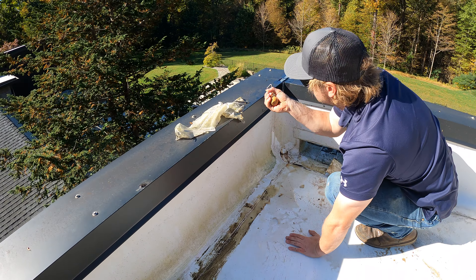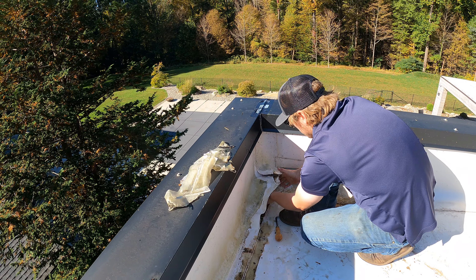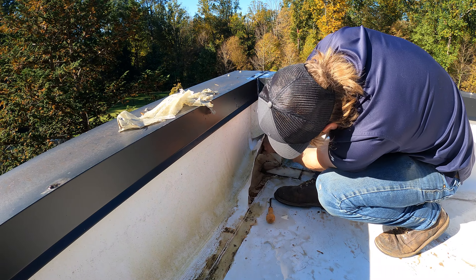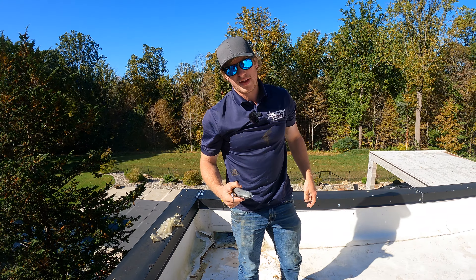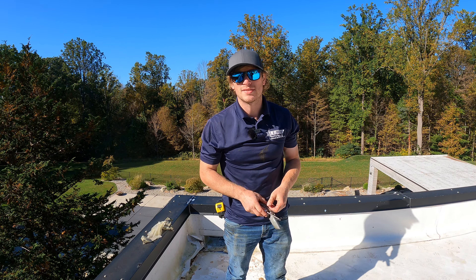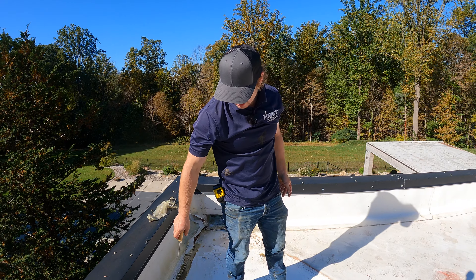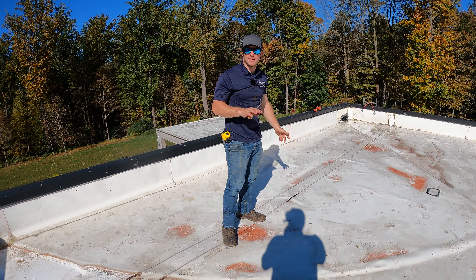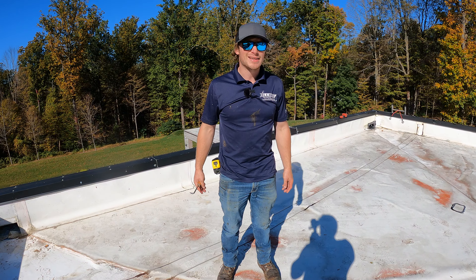Look at all these membranes just falling apart with all the water inside them. The initial layout of the roof looks okay, and a very prominent company came out before me, took a look, and said everything was fine — fixed a couple things, put this cover tape here. It's wild to me to see these kinds of repairs done on a roof that someone paid fifty to a hundred thousand dollars for.